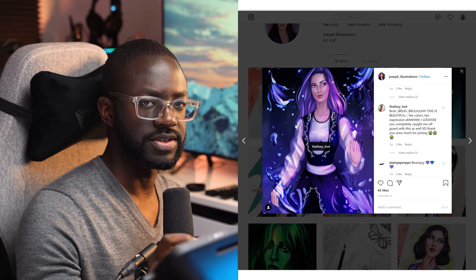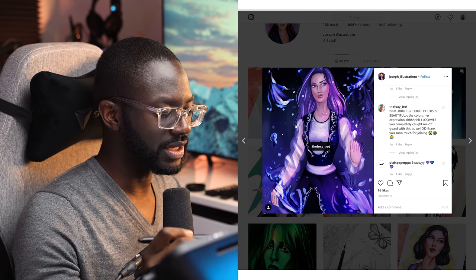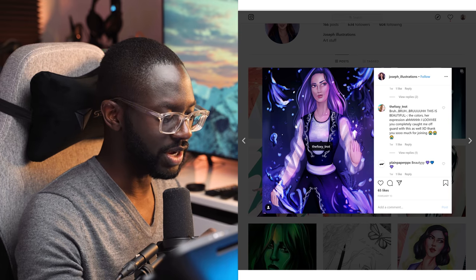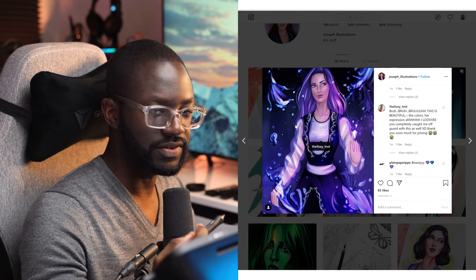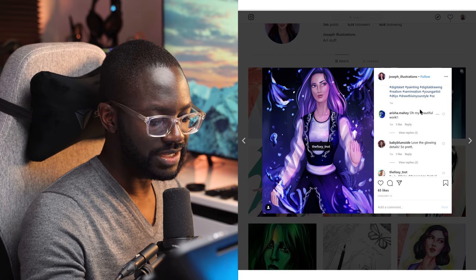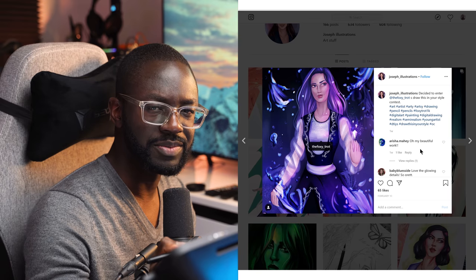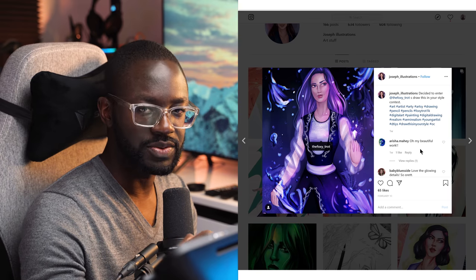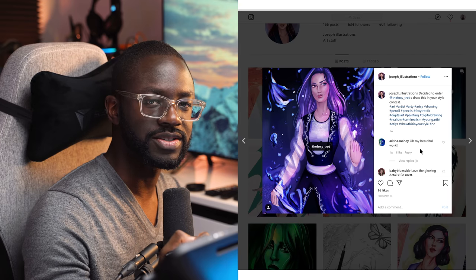One thing I would say about draw-this-in-your-style contests: you need to put the image that you're referencing in the draw-this-in-your-style post and make it a swipeable thing, because that creates a lot of engagement for your account. I don't know why people tend to not post it — they don't want people to think they didn't do it. Just post it as a second image. That way you can connect with others and be in the whole draw-this-in-your-style environment.